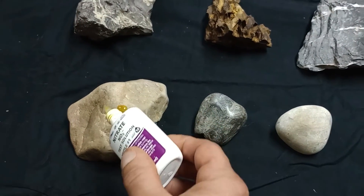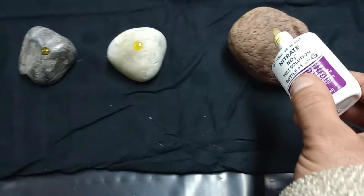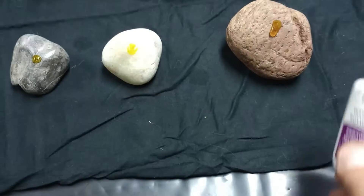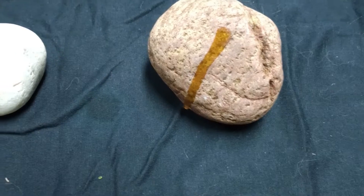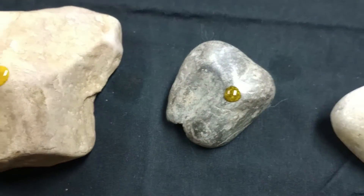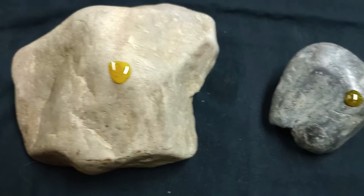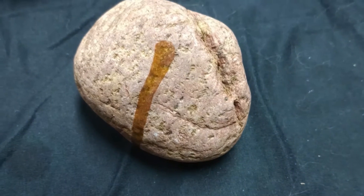I did wash all these rocks to make sure that if we do get a reaction, it was from the stone itself and not from any debris that might be on it. I don't know what kind of rocks these are — I just found them outside, brought them in, I thought they looked interesting. I'm not seeing any reaction at all, so all of these are fine. They won't change your water chemistry, raise your pH, your hardness, or anything.